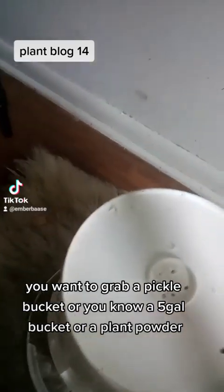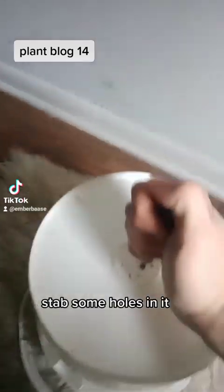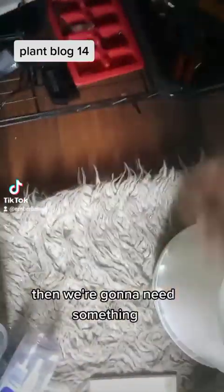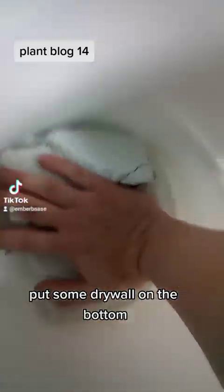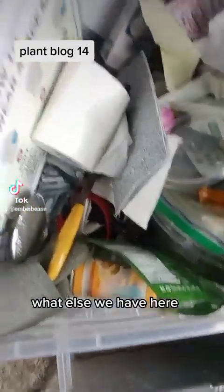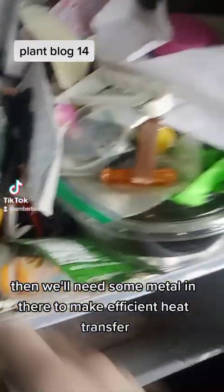To start out, you want to grab a pickle bucket, or a similar bucket, or a plant pot. Let's stab some holes in it. Then we're gonna need something to restrict the water flow through the bottom, so I'm gonna go to my trash tray. Put some drywall on the bottom, and a Brillo pad.